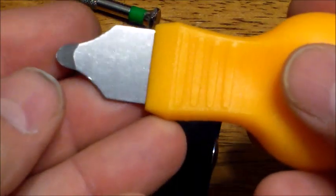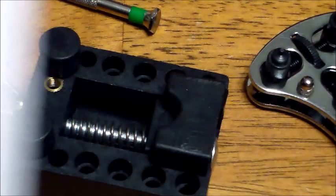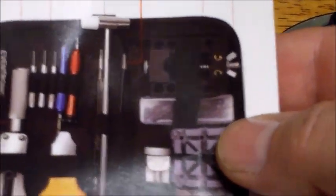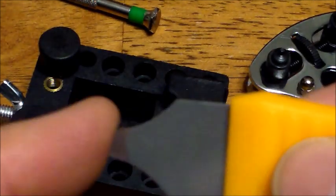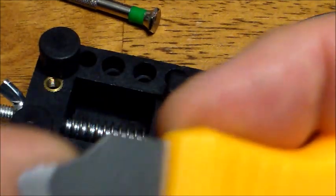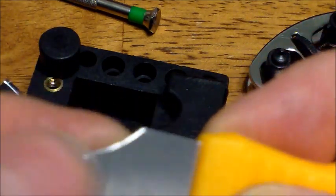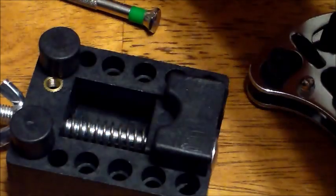You also get a pair of tweezers, and something else very important in the toolkit: this tool called the duck bill, or watch back case opener. This will let you take the backs off most other watches — if you've got a watch you need to pry open, this is the tool. It's beveled, very thick but gets real thin at the tip, and it doesn't bend or break. It's probably the best tool in the whole kit.